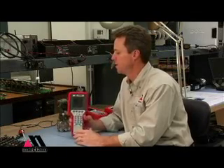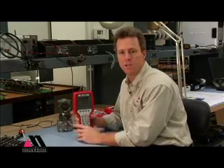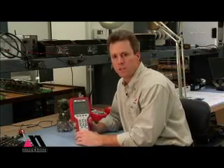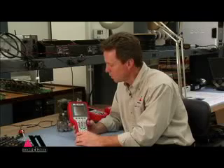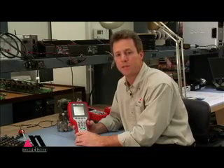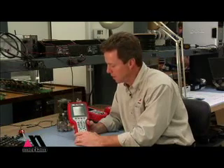Other connections on the MFC include this jack here that allows you to power up the device using AC power. It also allows you to connect up to a PC to update firmware files or add HART communication files to the device. This way the device never has to leave your hands and it can still be fully updated every week or two as the case may be.